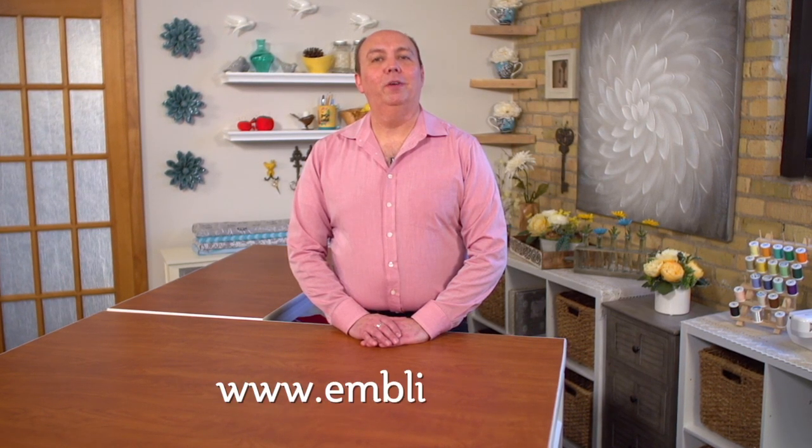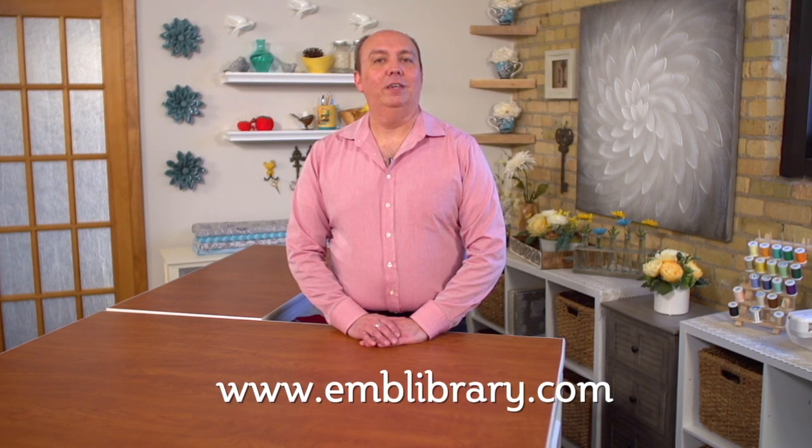Tune in next time for another embroidery quick tip. For machine embroidery designs, more tips, tricks, and tutorials, visit our website, www.emblibrary.com.